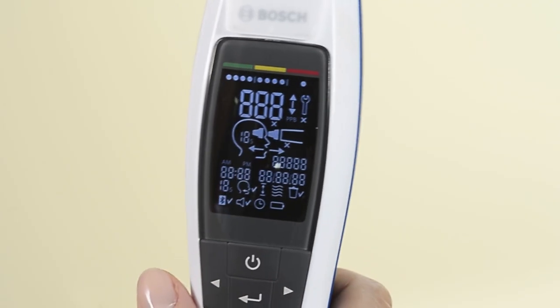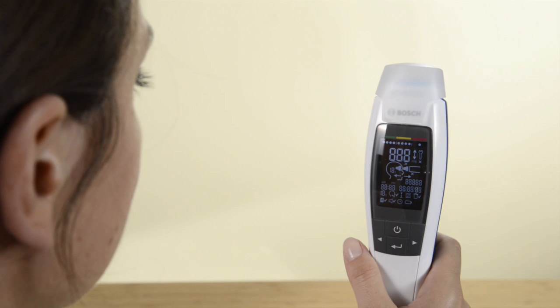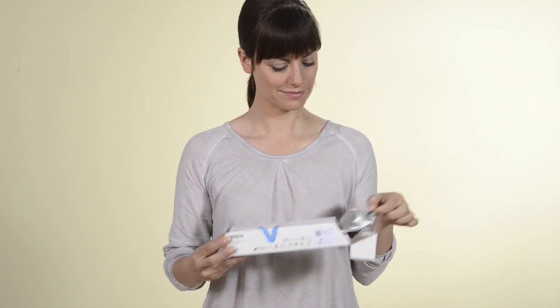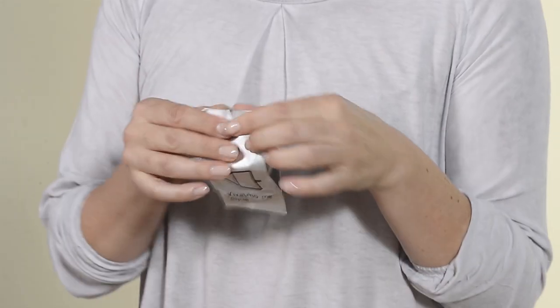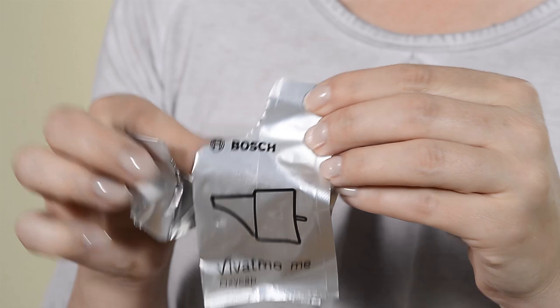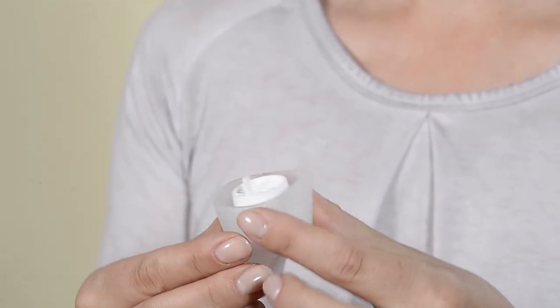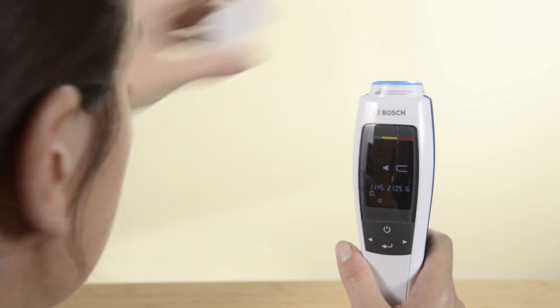After a brief start-up phase, a prompt appears on the display instructing you to fit the disposable mouthpiece. Remove this from the pouch. Make sure that you use it within 15 minutes, because the complex active substances of the Oxycaps must not be exposed for too long. Now take off the protective cap and fit the mouthpiece onto the device the right way around.